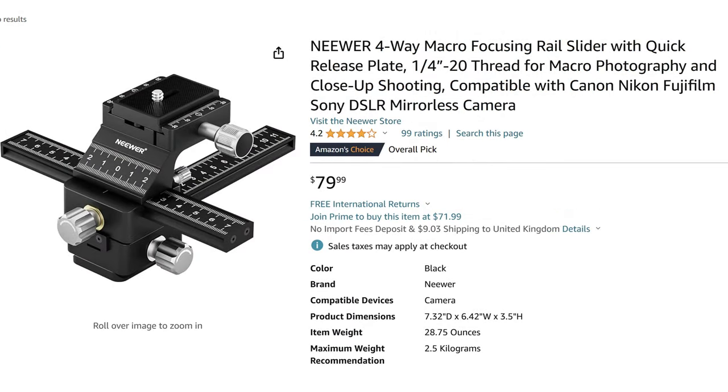The one in the US is a newer version and it has metal knobs as opposed to the plastic ones, which may account for why it's $79 whereas the UK one is only £19. Those are the pieces of equipment that I'm going to use, and we're going to have a look and see how they work in practice.